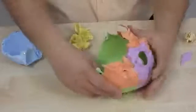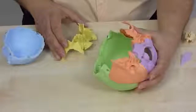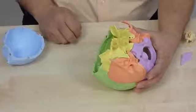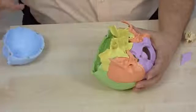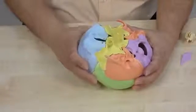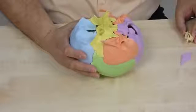The sphenoid bone finds its place between the temporal bones. As you can see, the magnets hold the bone. The neurocranium is now closed using the frontal bone. The magnets pull the bone into position. The ethmoid is now attached to the frontal bone. Also the vomer is placed at the sphenoid bone.